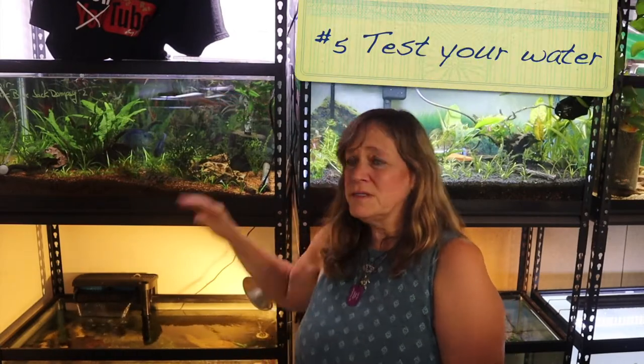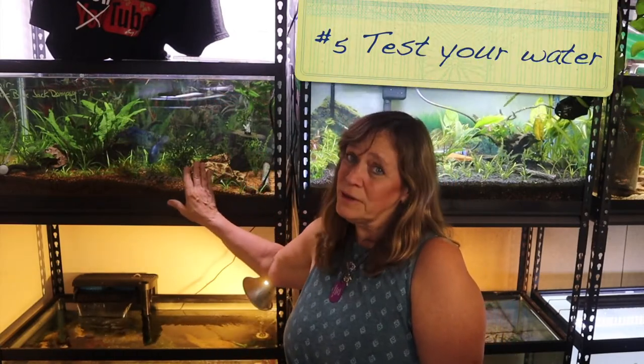Number five: make sure you're testing your water. Sometimes water can look crystal clear but might have something going on. Test your water every once in a while and make sure there are no spikes — that everything is copacetic. It's very simple to do, takes very little time, and will help your fish tremendously.